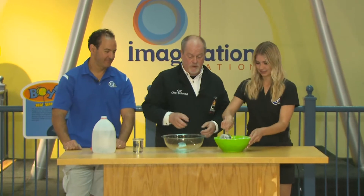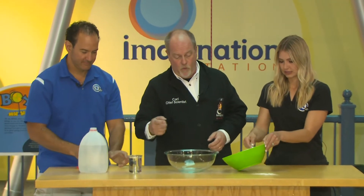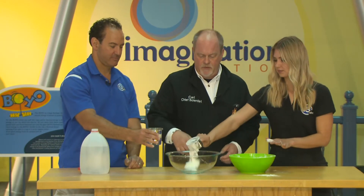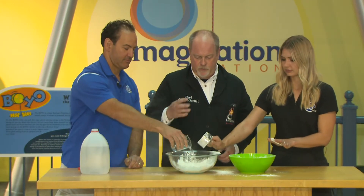Give me a cup of that cornstarch and put it in this bowl. Give me a cup of water. It doesn't have to be accurate because we're going to have to adjust the recipe.